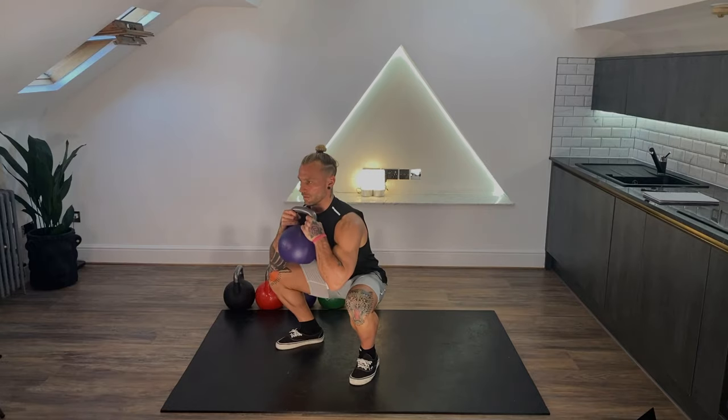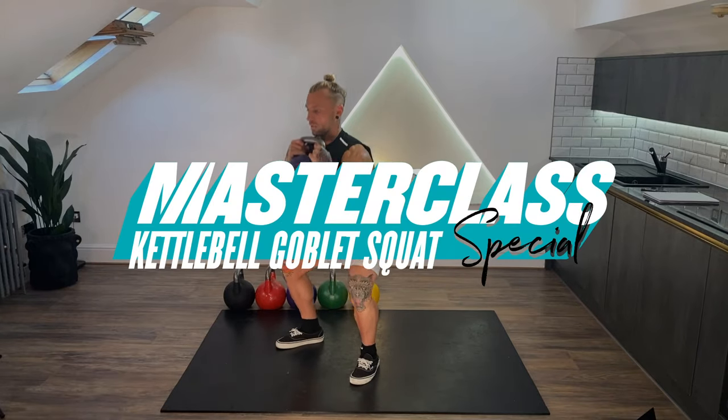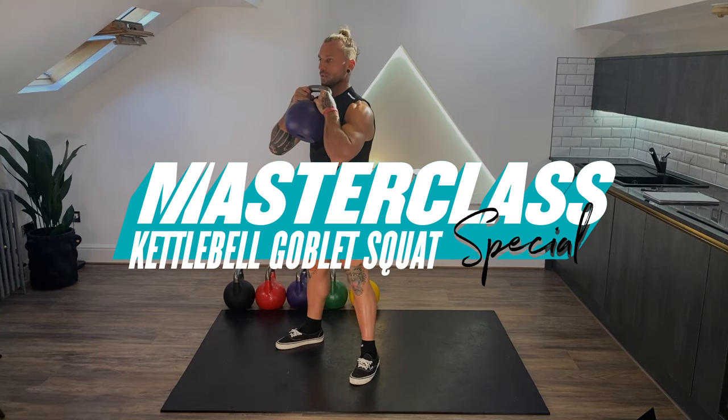So, the squat. What is going on guys? My name is Luke Baden. I am a kettlebell master trainer.